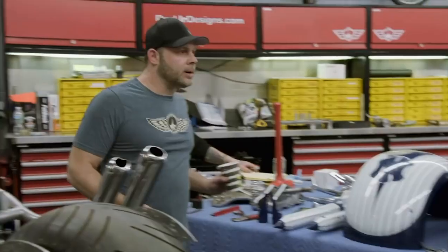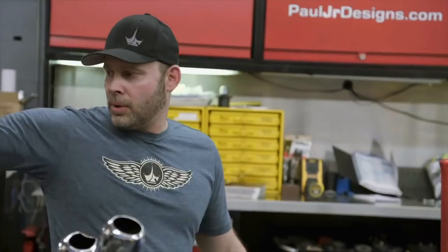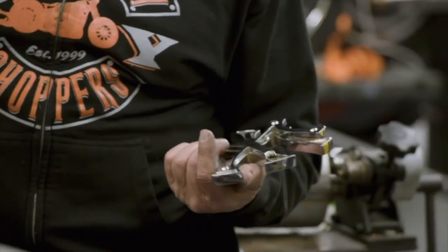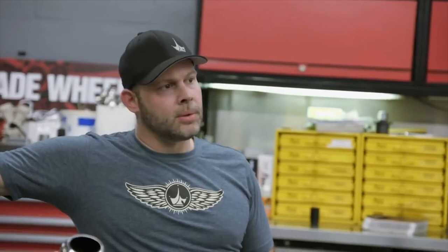So let's talk real quick about what needs to be done. I'm going to fabricate the fender, redo the struts, get the front fender mounted, keep the tins off, and rebuild the tank. If you can get the machine work done — primary cover, air cleaner, and that piece — because that's the only thing on the wheels, I think we're good. All right, I'm out of here, man. I'll see you later.